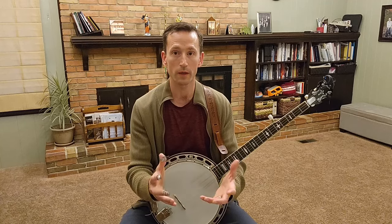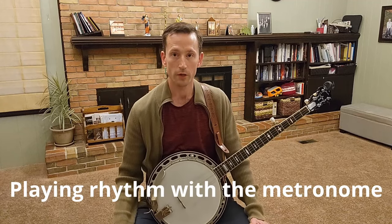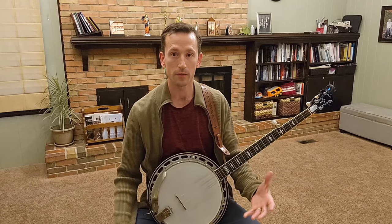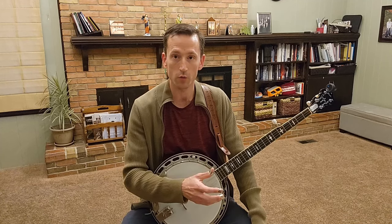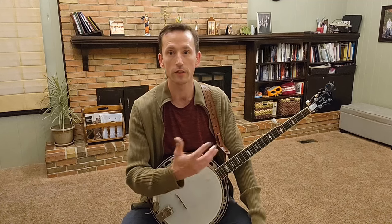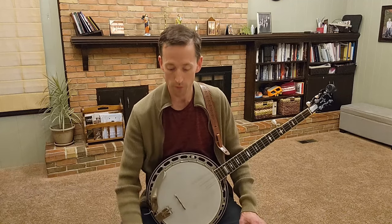So that's what we're going to do in this lesson. Here we go — Blue Ridge Cabin Home. First, I'm just going to play the rhythm with the metronome. As a reminder, I'm just playing the rhythm down the neck. It's in the key of G, and it's just the one, four, and the five chord: two measures of one, two measures of four, two measures of five — that's two measures of G, two measures of C, two measures of D — and then it repeats.